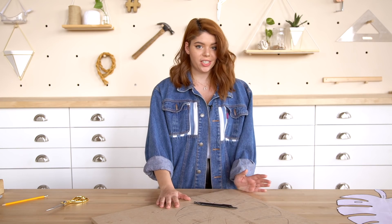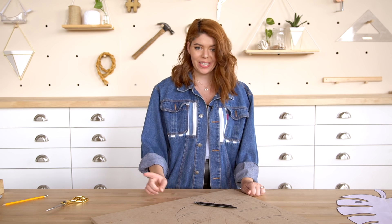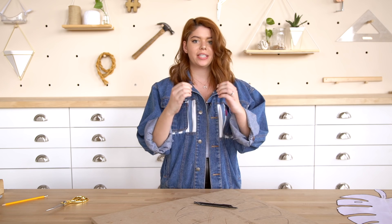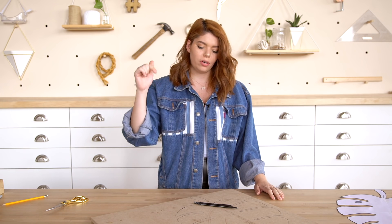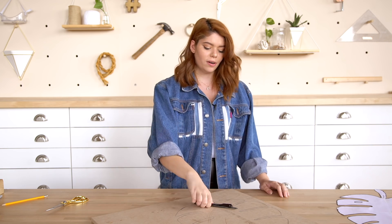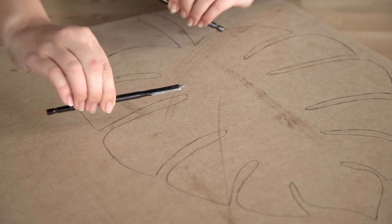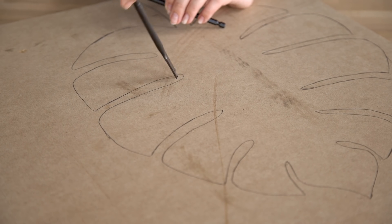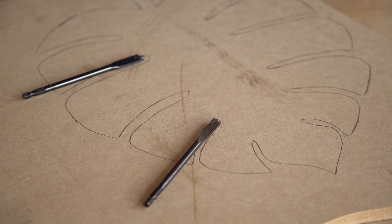Once your shape is drawn on the MDF, it's time to cut it out. We are going to use a jigsaw for that — it's great for making precision cuts. To make it a little easier, every time there's a point on the inside of the leaf, we're actually going to drill a hole through it. That way you get that perfectly round inner shape and it's a lot easier to cut out — it should just fall out when you hit that hole. I've selected two drill bits that are great for going through wood and MDF and the right size to fit nicely in the grooves of the Monstera leaf. I'm going to put holes through all those parts first and then go around and cut it all out.